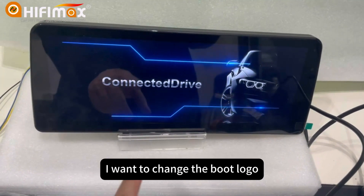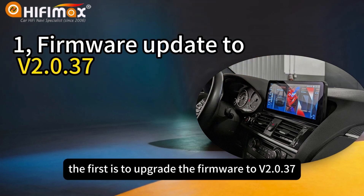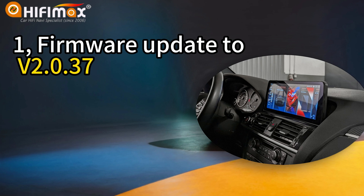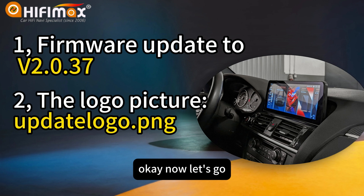I want to change the boot logo. To change the logo, there are two steps. The first is to upgrade the firmware to V2037. And then we need to prepare the logo picture named UpdateLogo. The format is PNG. Now let's go.